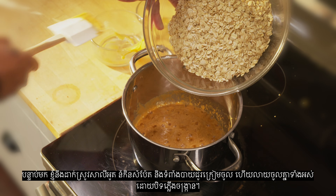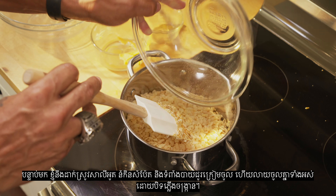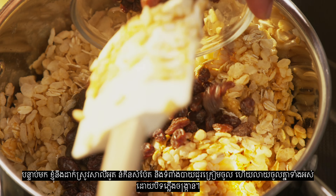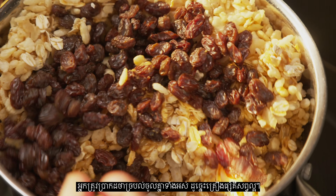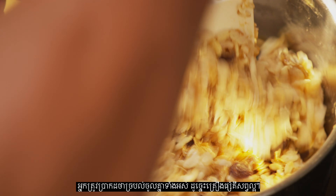Then I'm going to add my oats, cereal, and raisins, and mix everything together off the heat. You want to make sure this is mixed really well so everything is nice and coated.